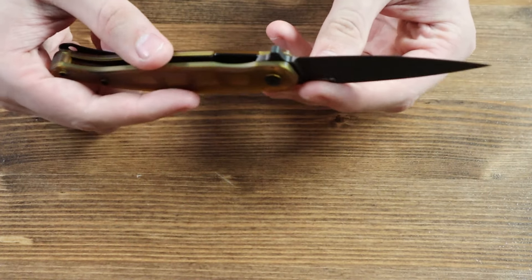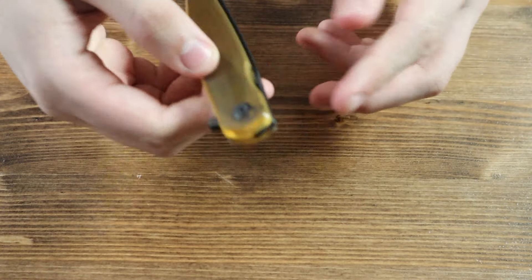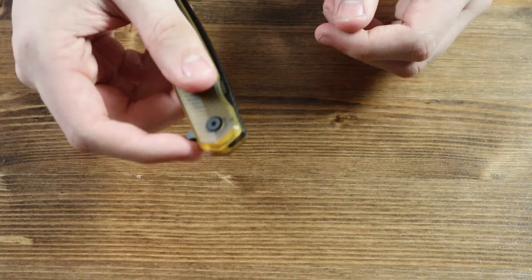If you look closely at the inside of the handle, you can see this knife has a liner lock mechanism. You close the knife by pushing the liner lock to the left, disengaging the lock and letting it push the blade back inside of the handle.